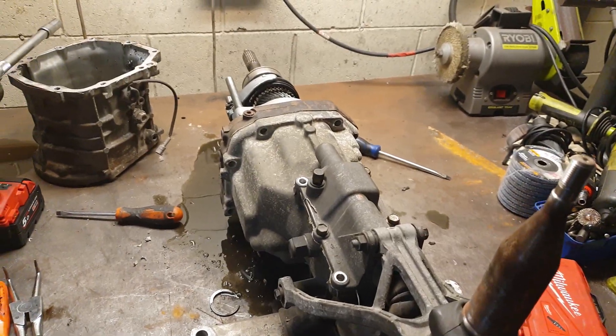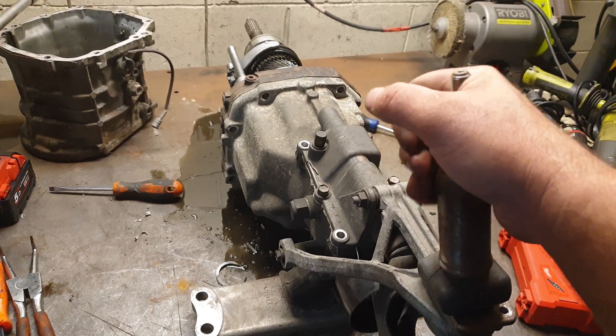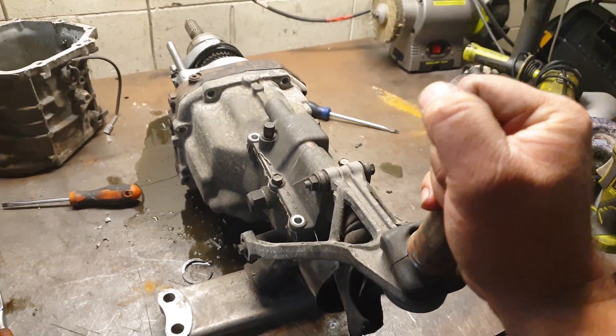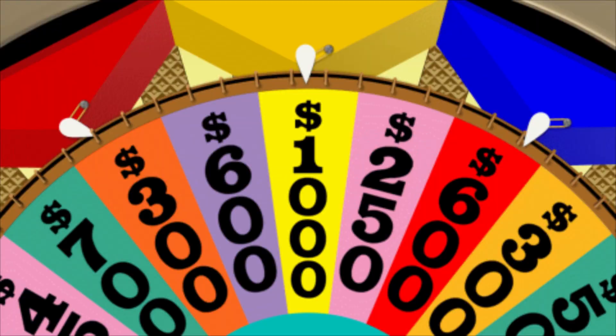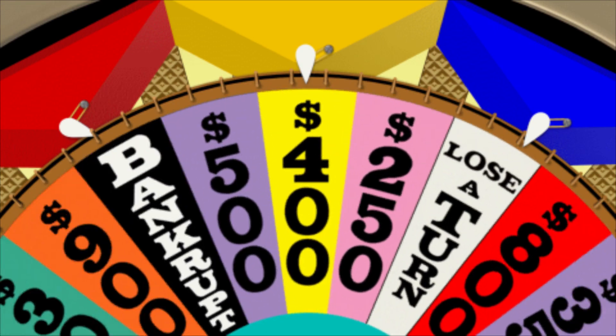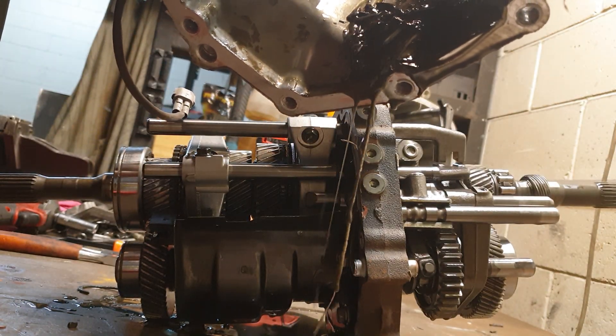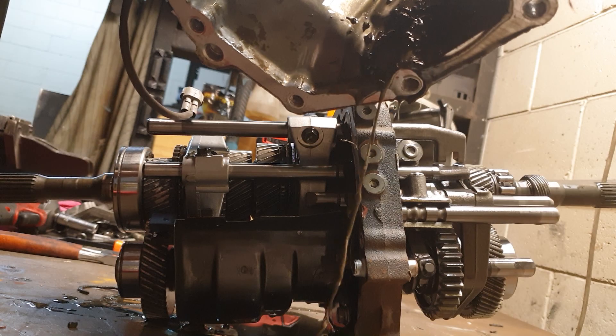So this could be a reenactment — first, second, third, fourth. That's how your W58 is not meant to sound.